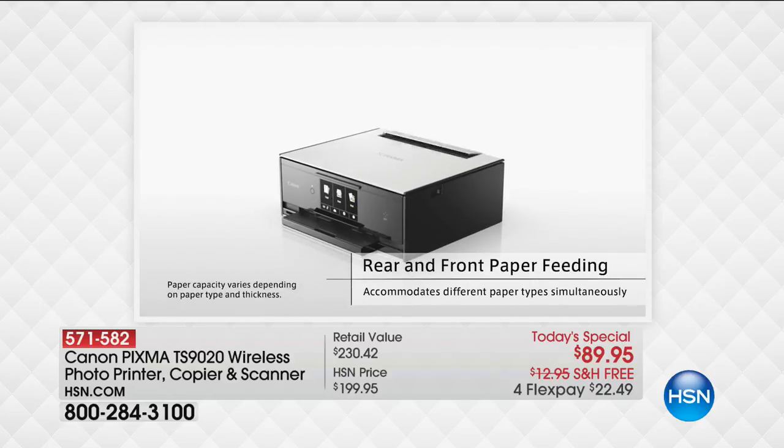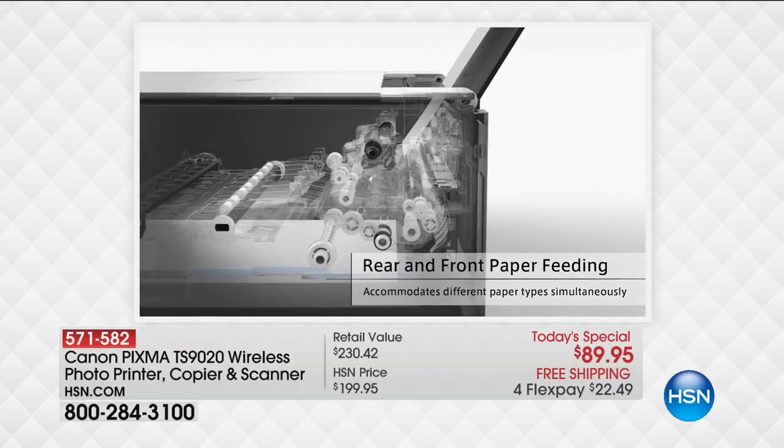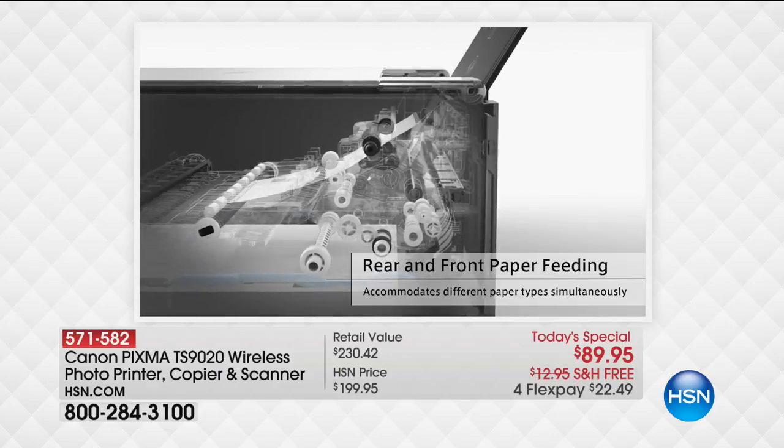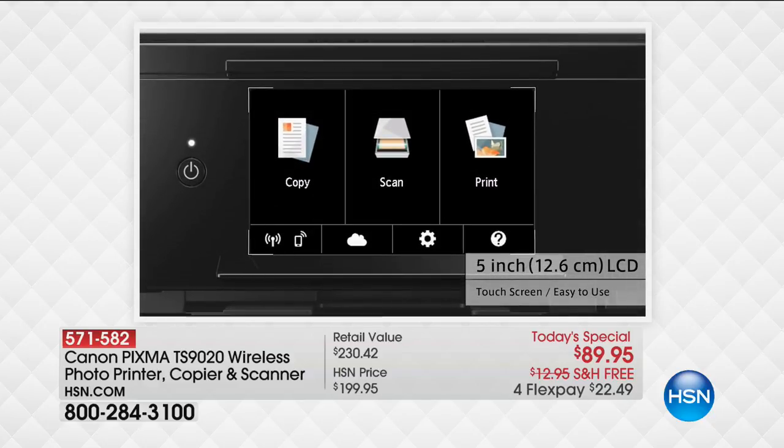1,500 people have already picked this up. You're going to love the color and how the images come out whether you're doing prints, making copies, doing stuff for work, or for homework. Your kids are going to love it as well. It's got specialty trays so you can even do covers for CDs and DVDs.